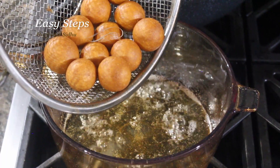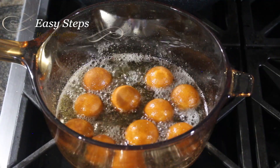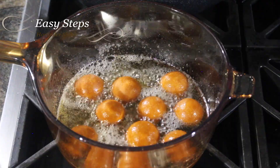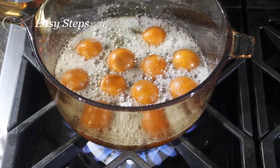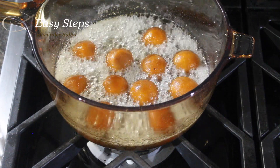Our syrup is on a simmer and we put the gulab jamuns in. Once added, we cook them in the syrup for two to three minutes, turning them around with a spoon. Now we turn off the gas and let it sit for about 10 minutes.